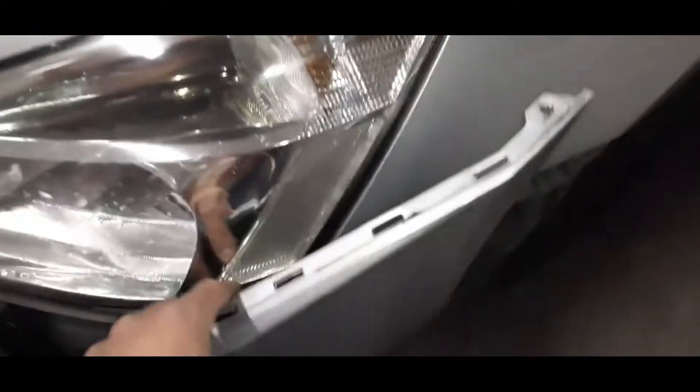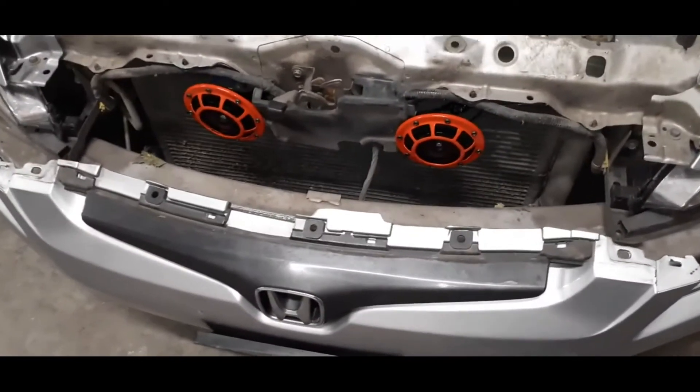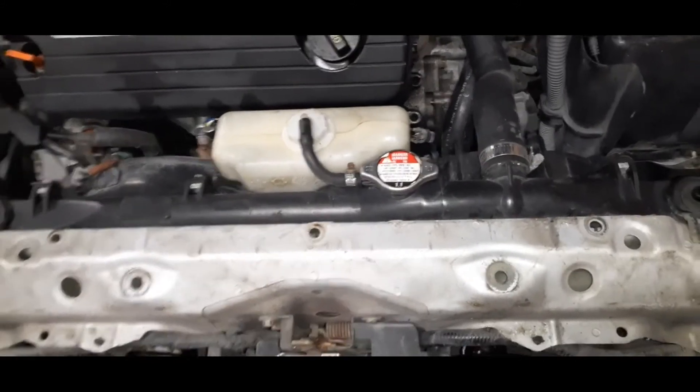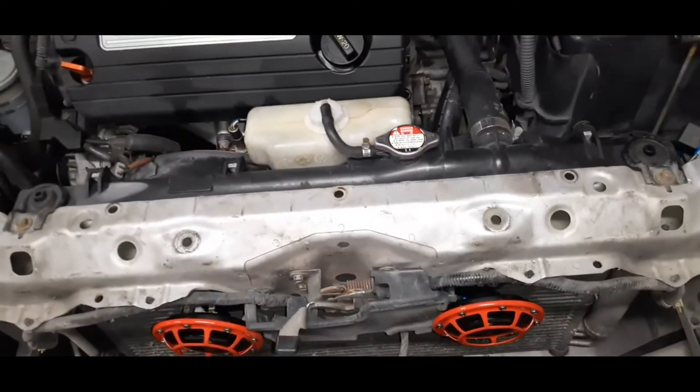You unscrew that on both sides and then you can just pull that out. That'll unsnap and then the front of it will unsnap below the headlights here as well. And then you can just kind of sit it down there like you see there. Also remove the upper cover here for the radiator core support — that was just some easy clips to pop out.